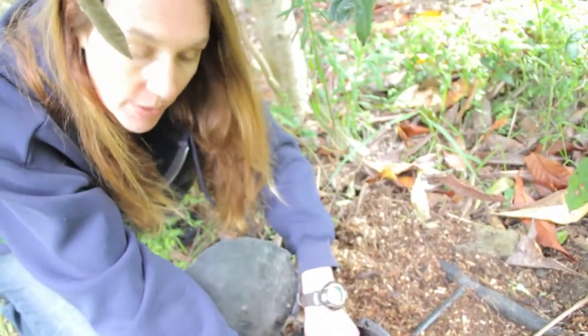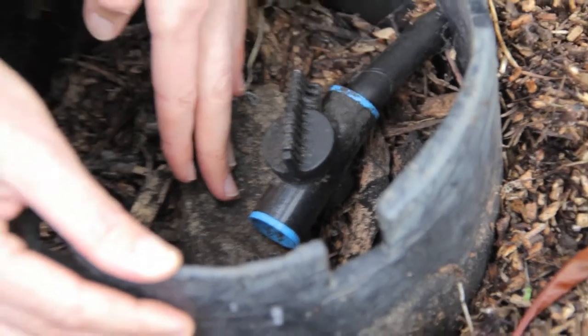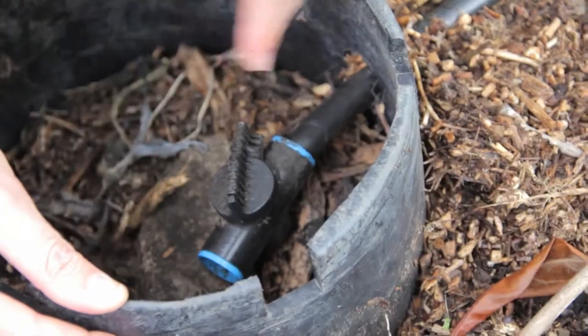There's a rock in here that you can see, and that's so that if there is quite a bit of force from the water coming out, it will disperse that force and not dig a hole in our mulch.